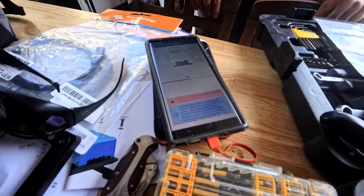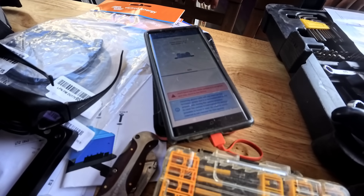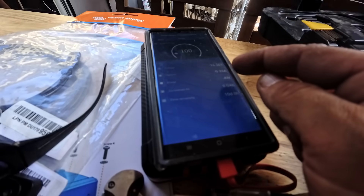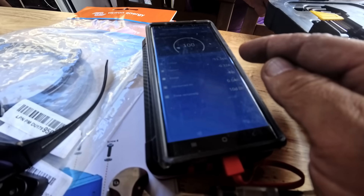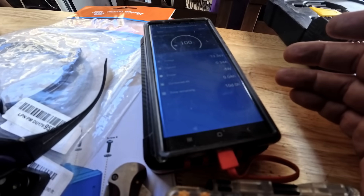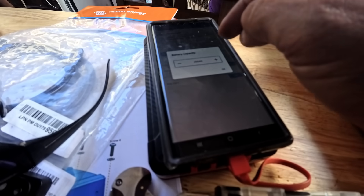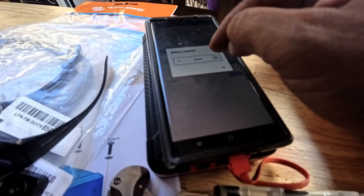Of course, since it's a new product, it does require updating — going from 4.10 to 4.19, fairly quickly, so that's good. It shows what the current is: even though everything is off, the inverter is still drawing 0.33 amps. They said to set the battery capacity — that would be 700 amp hours.